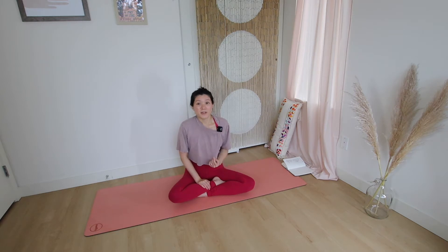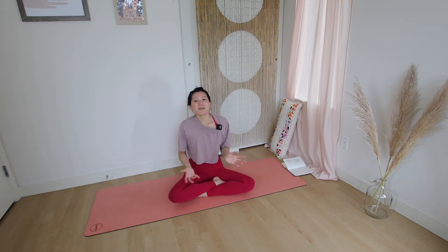I already filmed a standing series to the hot hatha and I'll link it in the description below. Today I'm going to be doing the floor series to complement that, and Monday I will do the full series together so we can practice it all in one go. Typically the full sequence is about 90 minutes long, but there are 60 and 45 minute versions as well.